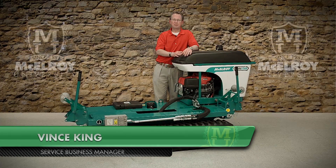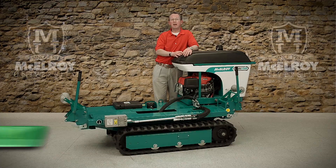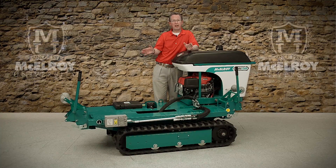Hi, I'm Vince King, Service Business Manager with McElroy Manufacturing. Today, I'm going to introduce you to the engine and onboard generator using this TrackStar 28 vehicle.